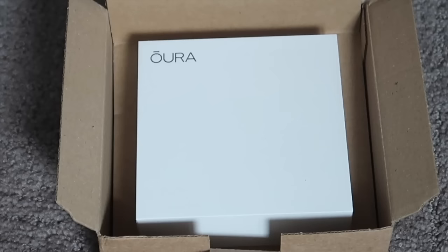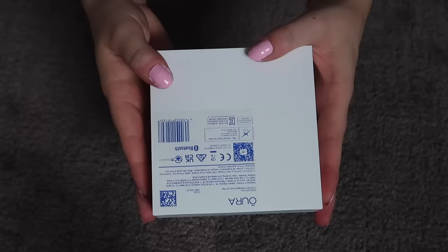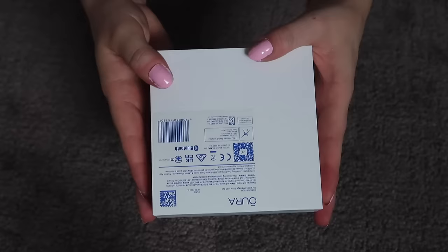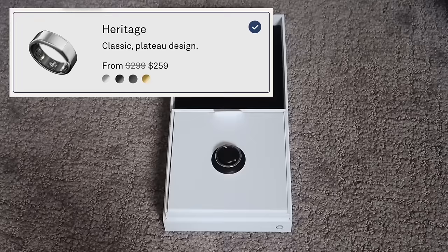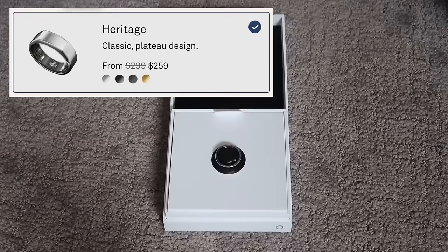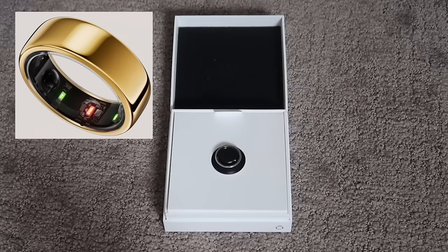We have this cute little box — it's so clean and minimal. The box totally reminds me of an Apple box. Very modern. Oh my gosh, I'm so excited! Here's the ring. I got the Oura Gen 3 Heritage Silver Ring. If money was no object, I probably would have gotten the newer one in gold, but these aren't exactly cheap, especially if you get the gold finish — it adds on hundreds of dollars.